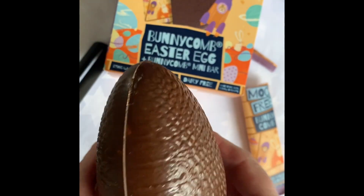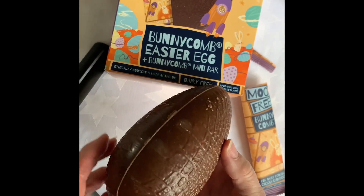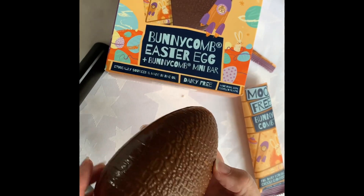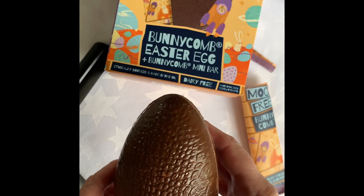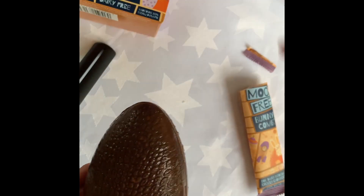So first of all I think we'll open the chocolate bar. There it is — looks very nice. I'll just put that to one side. And there's the egg. I've just moved the packaging. It smells good.